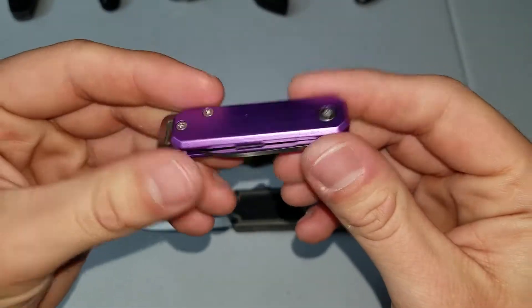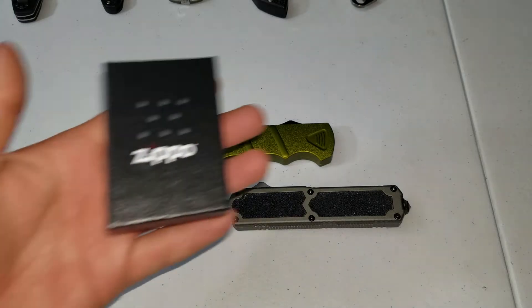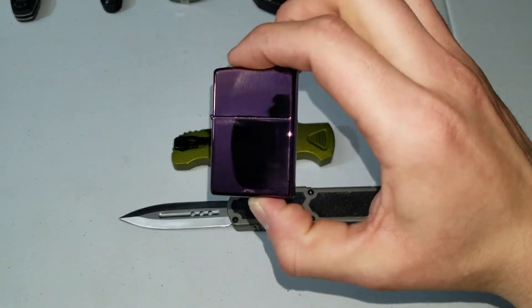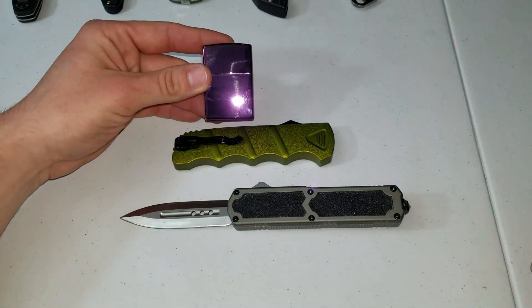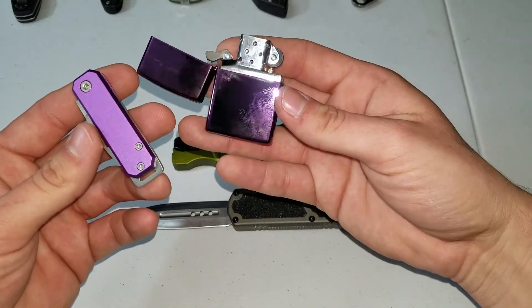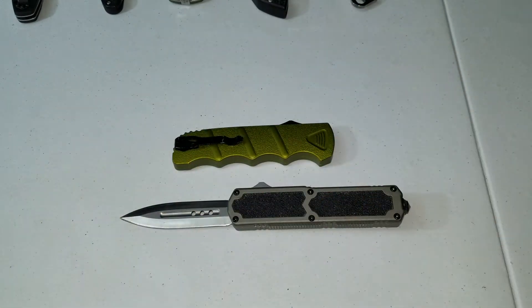I'm giving this to my niece, so yeah — I was like damn, I want to buy one just for me, and I usually don't buy stuff like this, but it's because of that right there. Purple Zippo — I thought that was pretty awesome. Look at that, it's like Joker colors. I really want to keep this, but if I was a little kid and someone got me a pocket knife with a matching Zippo, I'd be losing my mind — so I might be hooking her up, or not.